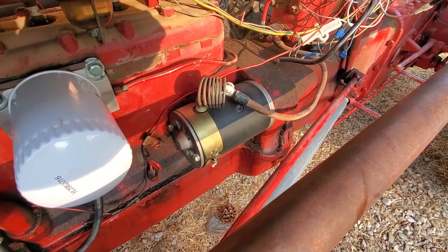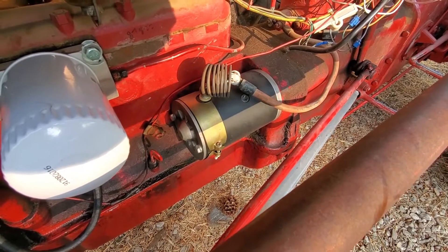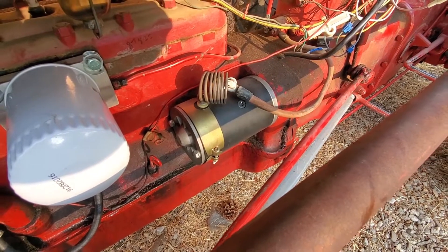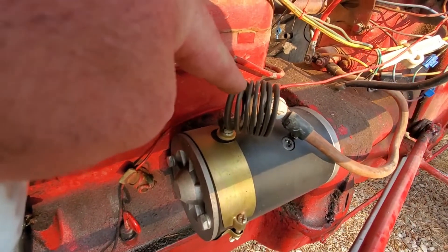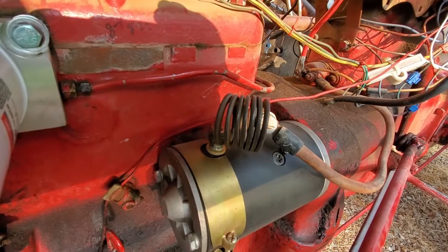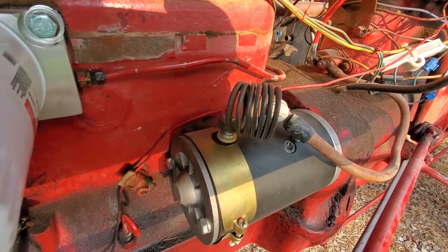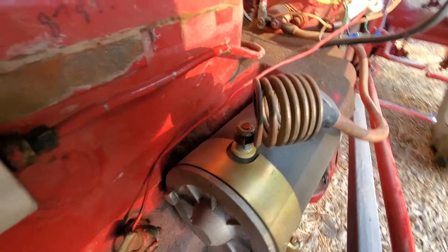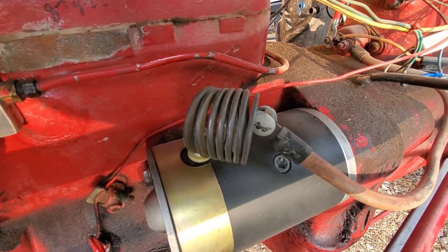This starter here is the one they sell that is able to be used on 6 or 12 volts. On 6 volts it works somewhat normally, and on 12 volts it hits it really hard, and I don't know how long it's going to last. But what I wanted to talk about specifically was a little trick I figured out — putting a resistor in the line of the cable going to the stud on the starter. This is actually a starter Bendix spring out of a Model T Ford. By putting that starter Bendix spring between the pole and the cable, it slows down the starter just a little bit, taking some of the wear and tear off of it.